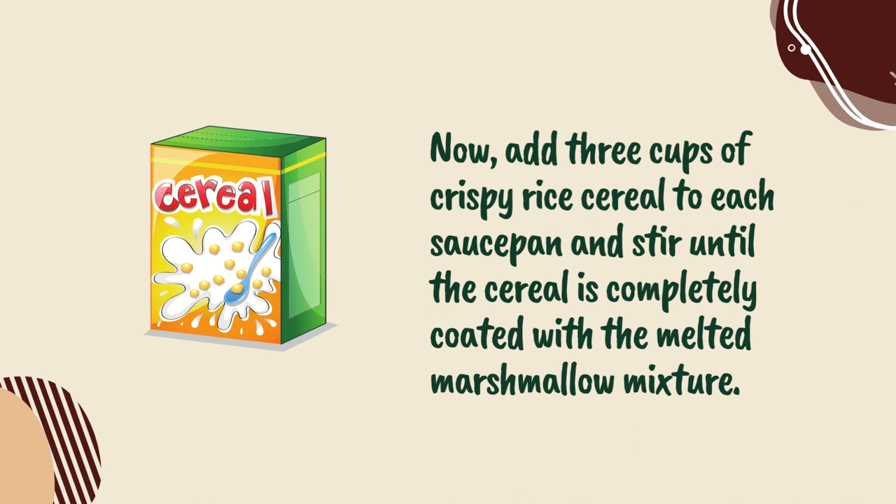Now, add 3 cups of crispy rice cereal to each saucepan, and stir until the cereal is completely coated with the melted marshmallow mixture.